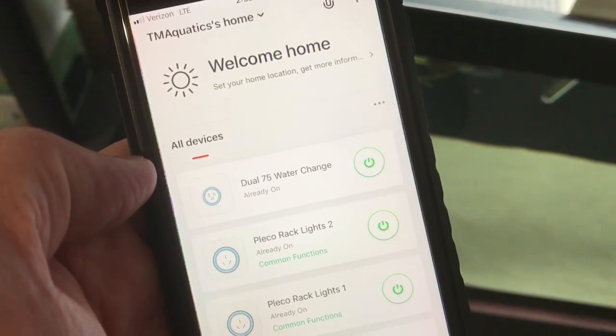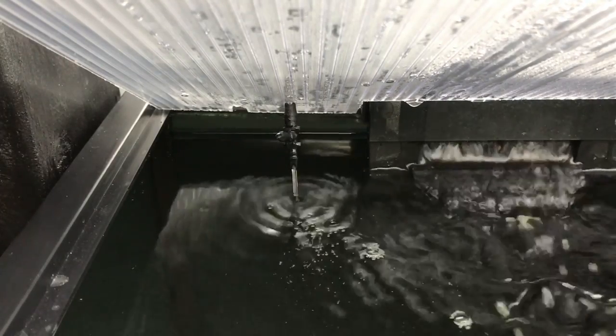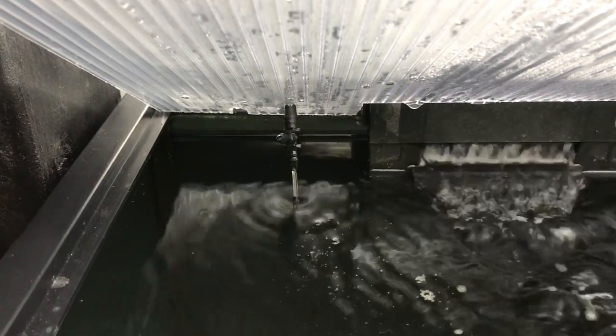In today's video, I'm going to show you a fully automatic water change system that is so easy and inexpensive that anybody can hook one of these up. Stick around and check this out.